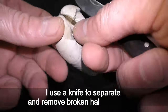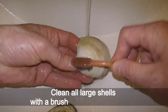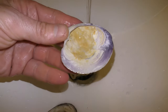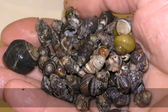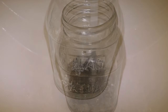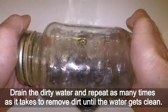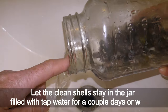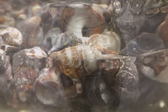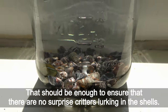I use a knife to separate and remove broken halves of shells. Clean all large shells with a brush and wash them clean. The small shells I put in a jar filled with water and shake it. Drain the dirty water and repeat as many times as it takes until the water gets clean. Let the clean shells stay in the jar filled with tap water for a couple of days or weeks — that should be enough to ensure there are no surprise creatures lurking in the shells.